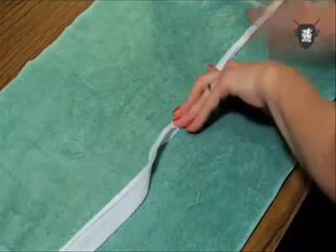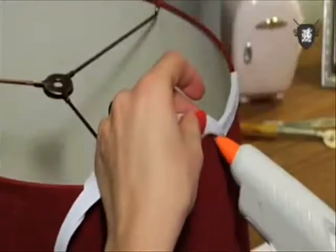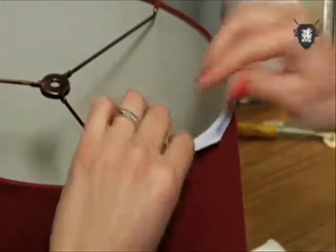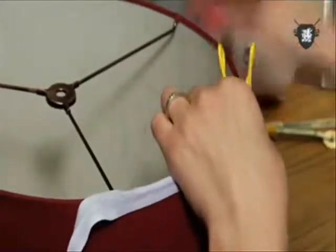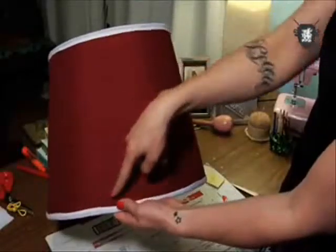Take your bias tape, fold it in half, and iron it down. Add a line of glue a few inches long along the top of the shade, and with your bias tape's fold on the top, add one half of your bias tape to the line of glue. Continue all the way around, adding clips to keep it secure. Do the same to the inside half, then repeat all the steps on the bottom of the shade.